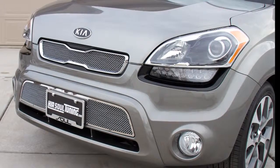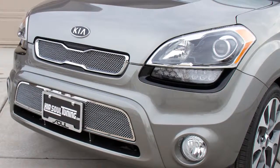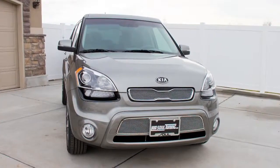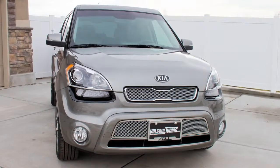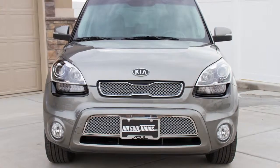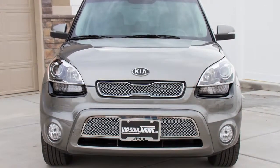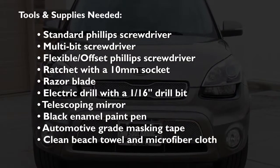Today we're going to show you how to install an ENG Classics Fine Mesh Grill on a 2012 Kia Soul. This grill is a great looking mod that will make your car stand out from the crowd and give it a unique touch of elegance and style. Installation will likely take you between 45 and 90 minutes and consists of 15 steps. You will need the following tools and supplies.